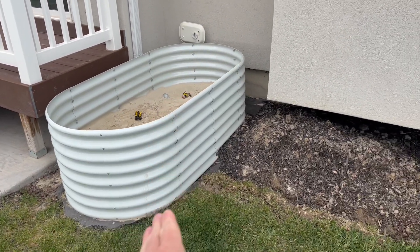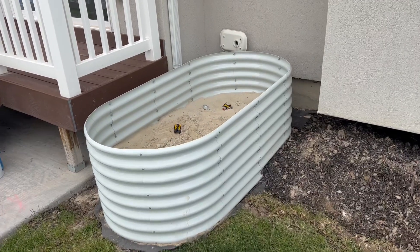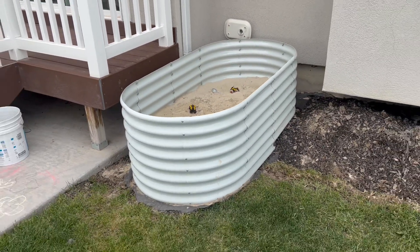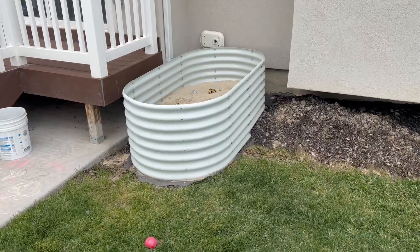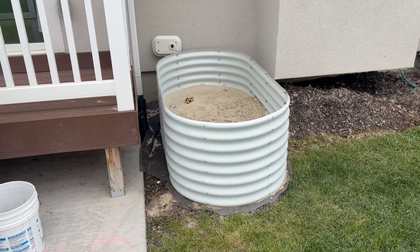Wanted to show you this nice and simple easy install — just connecting all the pieces together. There are a bunch of different sizes and colors. I thought these are such a solid find. You don't have to bend over as far, and it also protects the plants if you have plants in there from wind or anything like that.